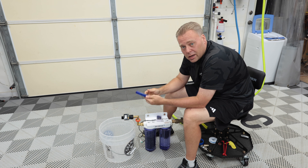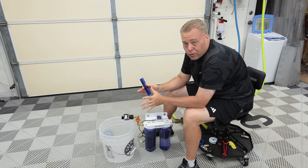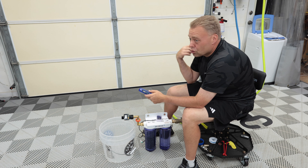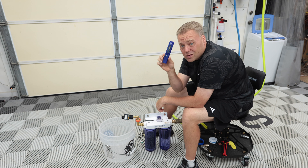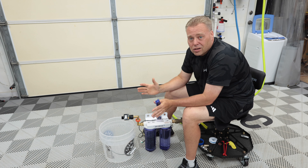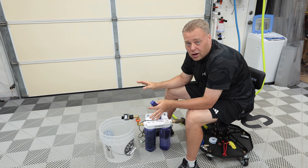I buy calibration water on Amazon — it's from HM Digital, 342 ppm at a specific temperature, like 78-79 degrees. So I'll leave the garage door open and let it get warm in here. When it was 342 ppm, this meter measured 341 — so this is extremely accurate. We'll let the output get to about 5 ppm and just call it there.